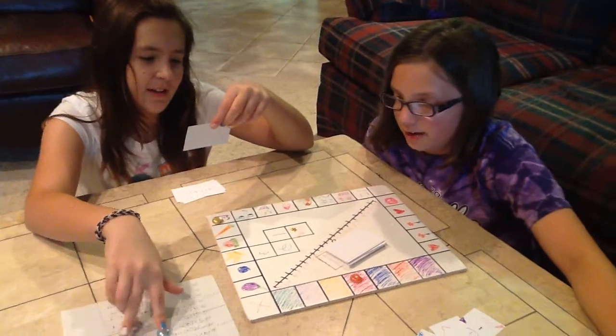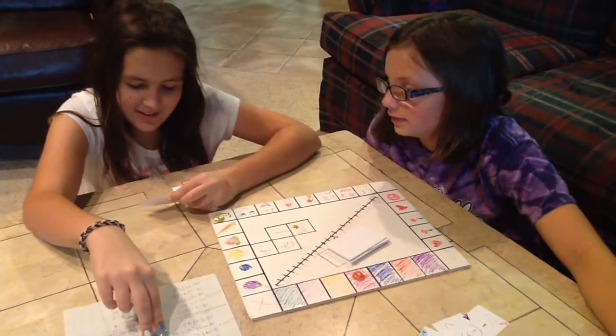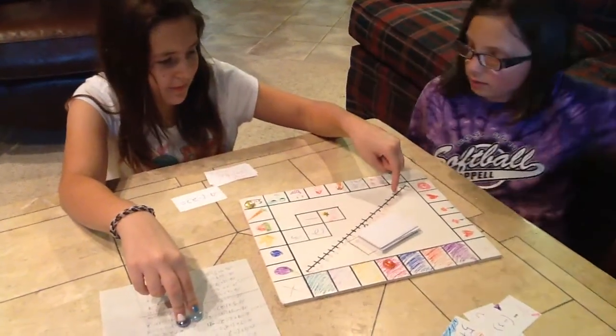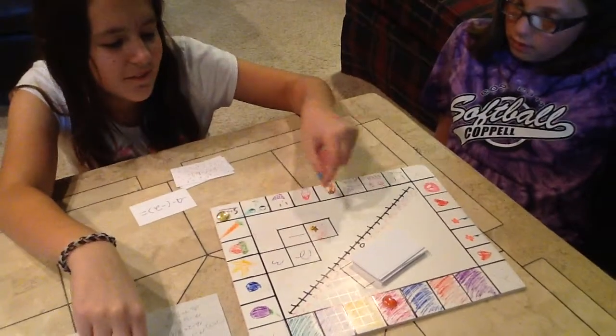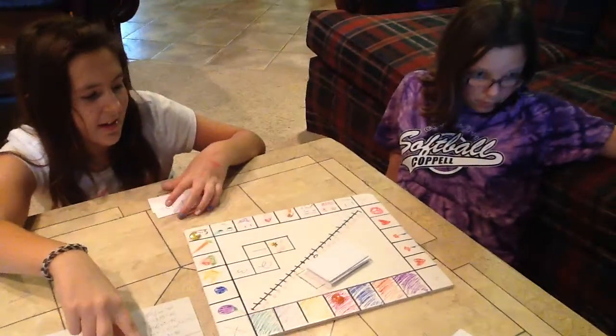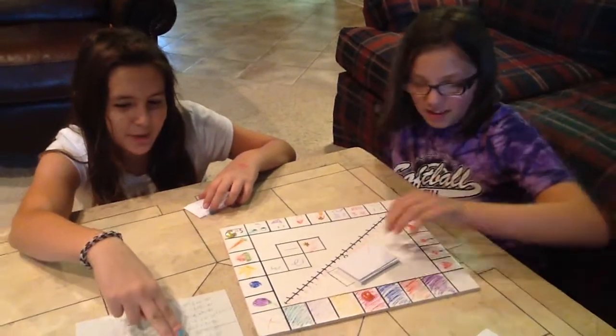Go positive! Need a positive number. Negative 9 minus... minus a negative 2, so you'll be adding 2, which is negative 7. Still can't move. At least you moved up.